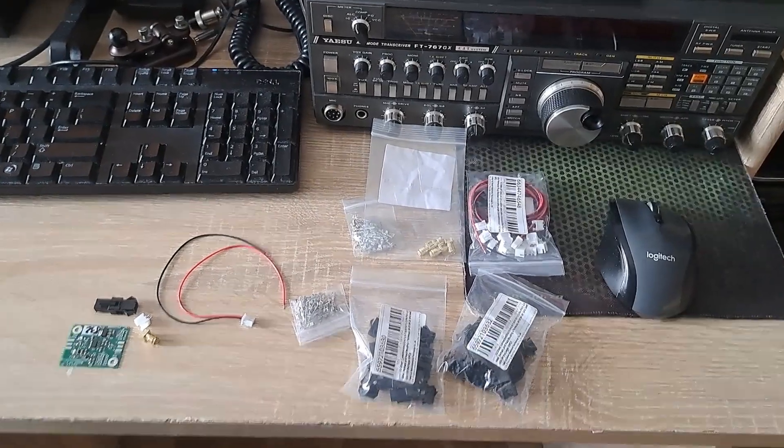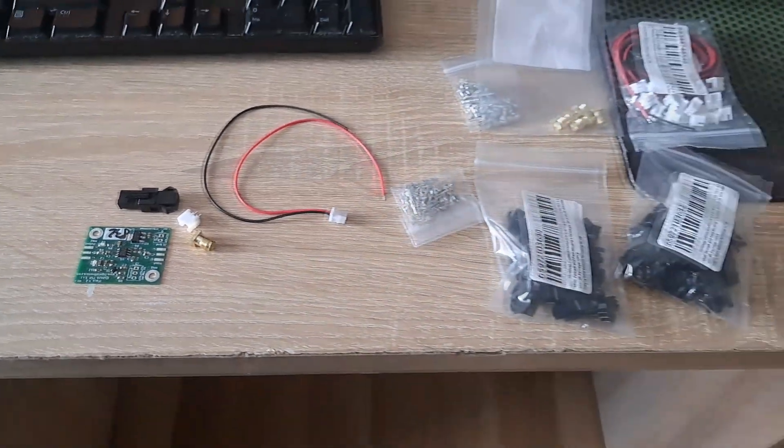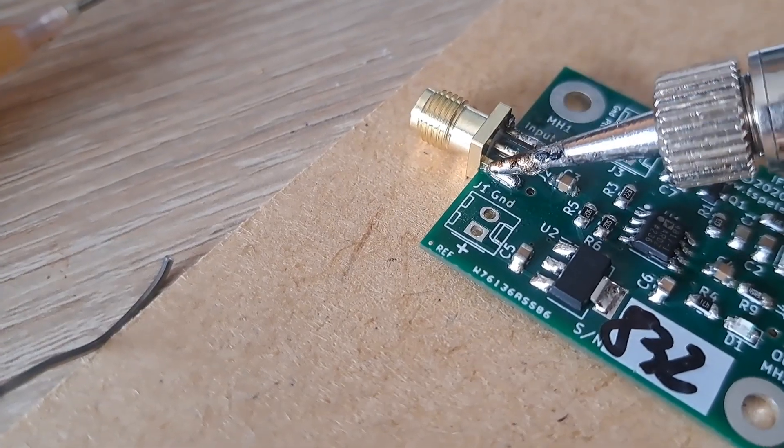I have ordered ready SMA cables and plugs to make it easy to dismount the adapter from the radio, for instance when service work would be needed.